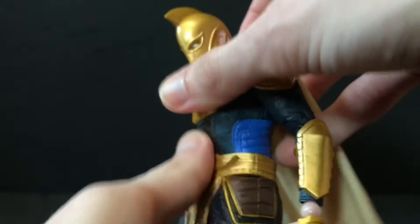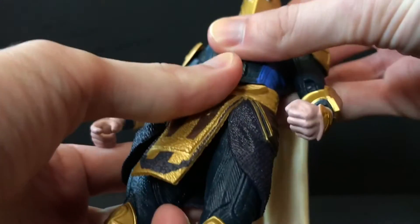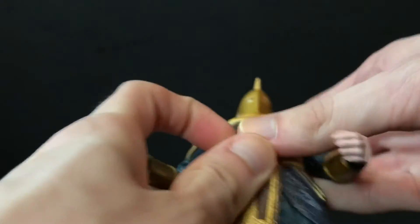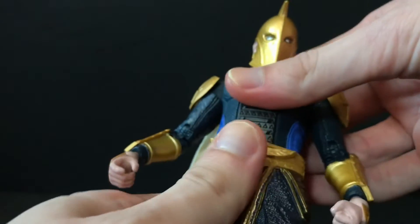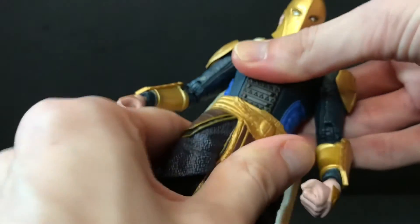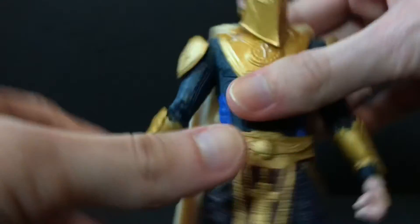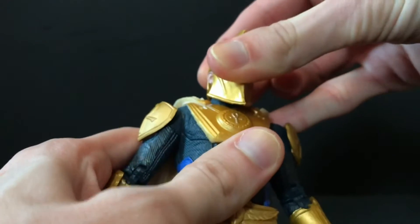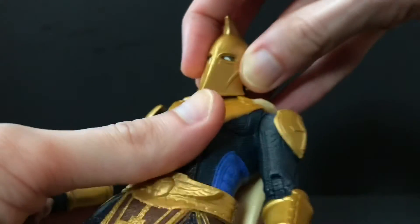He can crunch forward really well and crunch back really far, so he's definitely got the torso articulation knocked out for this line. You can rotate him at the waist and he gets some tilt in there. His head is on a double ball peg so he can look all around — it's hindered because he's wearing a helmet, but nothing too crazy.